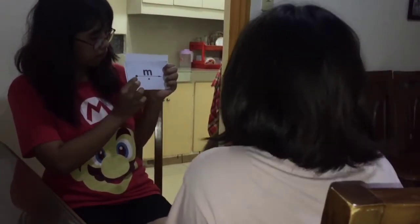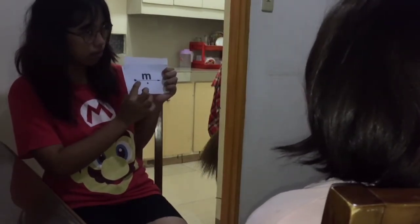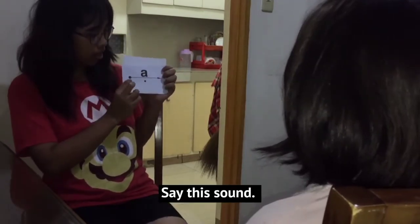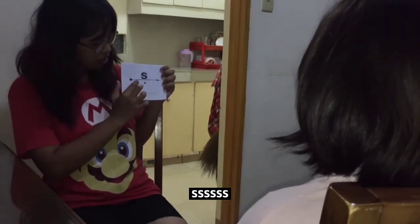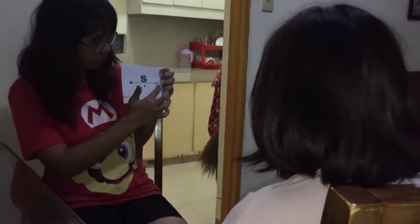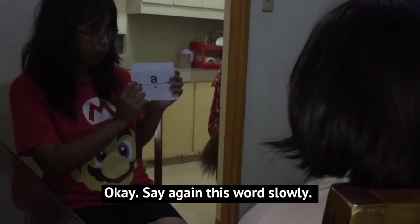Hmm. Your turn: hmm. Say this sound. Your turn. Okay, say again — this word slowly.